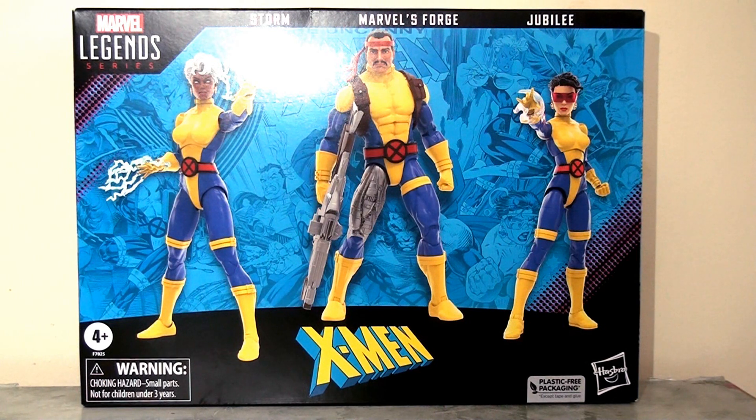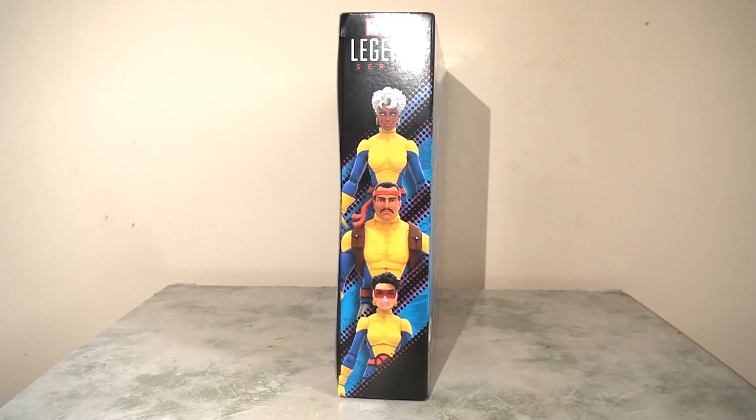Now if you saw the video last week obviously this packaging is going to look very familiar. In the background greyed out we have that Uncanny X-Men 275 cover which looks pretty cool. Then we have these three images of the three figures in various poses which looks quite striking, and the rest is just black borders. So this is still pretty fun and presentable, pretty consistent with the other set in the series so you can put them side by side and it looks pretty nice.